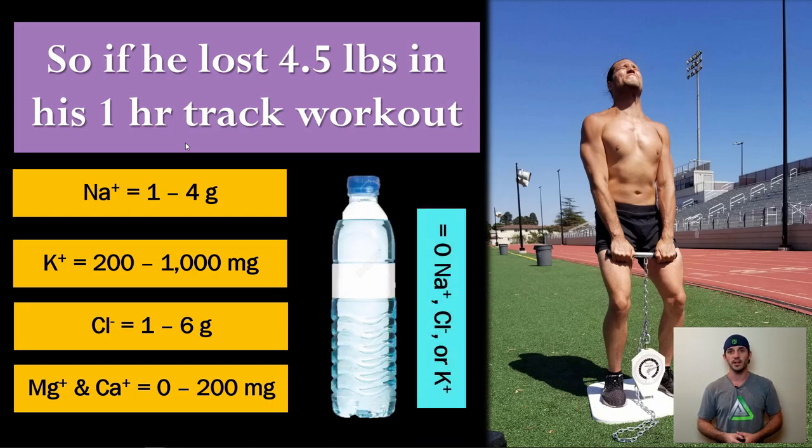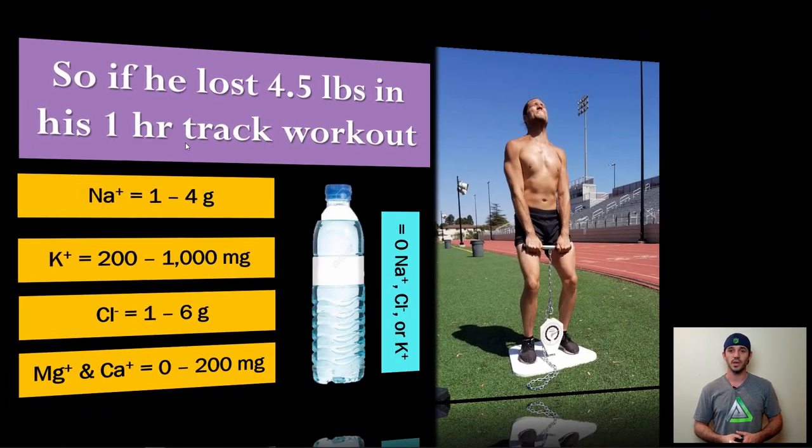If you drink plain water, you get the H2O part, but none of the sodium, chloride, or potassium. Drinking only water after a workout probably won't kill you, but you're not optimizing the situation. We can do better than that.